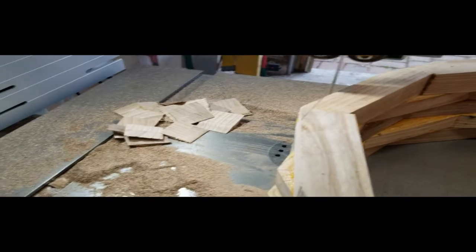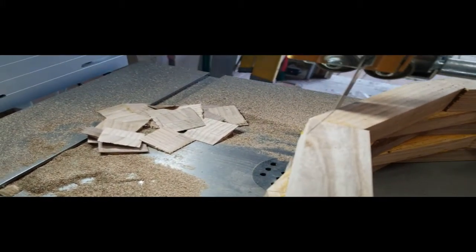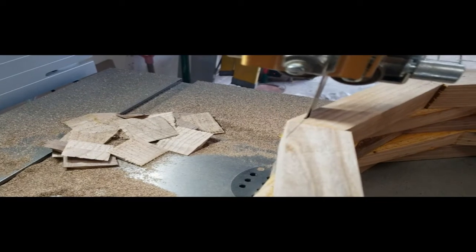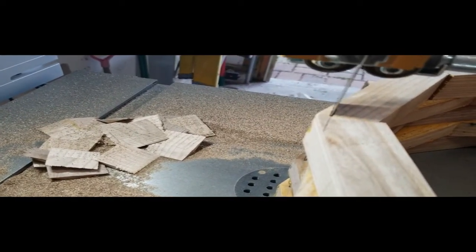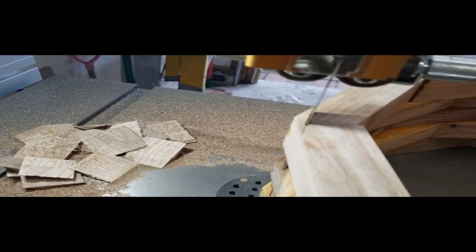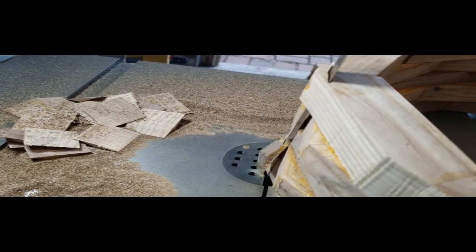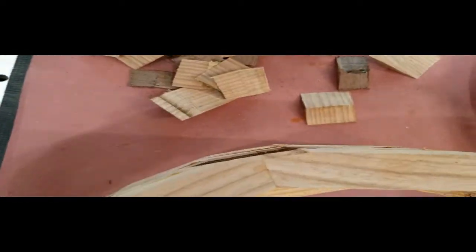Moving on after everything's all dried. I decided to use my bandsaw — I have a 14-inch bandsaw — to cut off the protruding corners. The idea was just to do less work with the router when milling the outside. Why make the router bit do all that work when the bandsaw blade can do it much more easily?